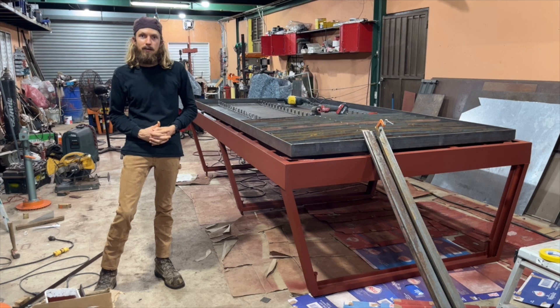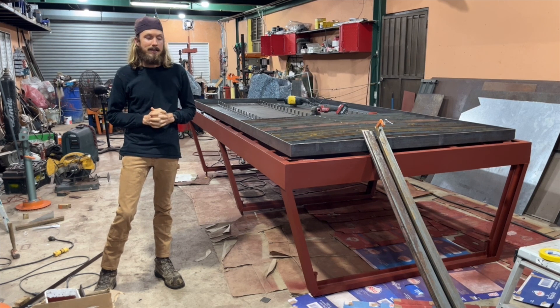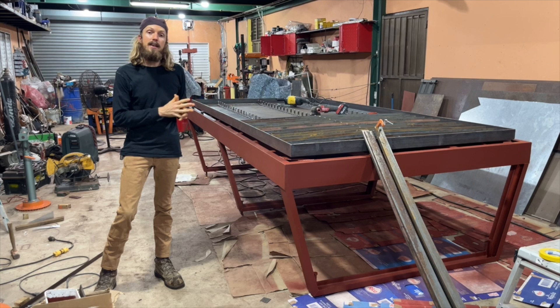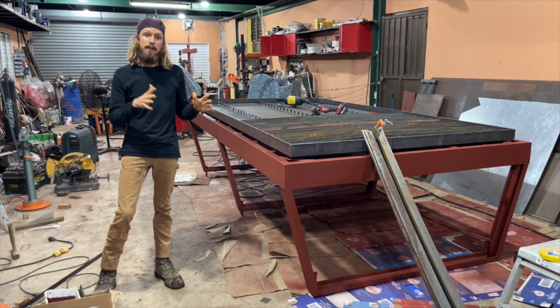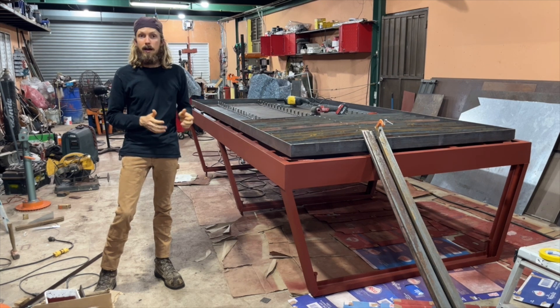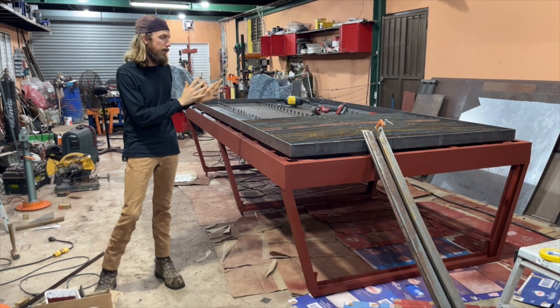Hello everyone, this is Darren here with Creativity Unleashed. This is episode 3 where we are building the water pan for the 5x10 CNC plasma table. I think it's pretty innovative in that it's an entirely welded construction, so none of the bending equipment is required. For some people bending might be a better option, but I don't have all the bending equipment, so this is fully welded.